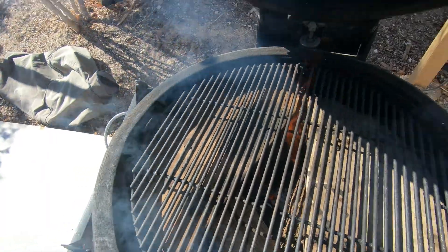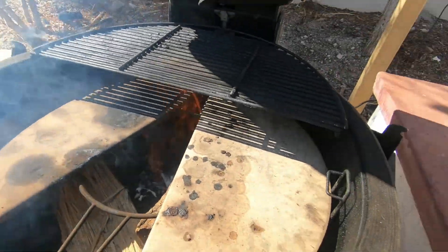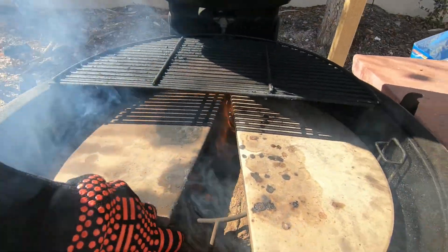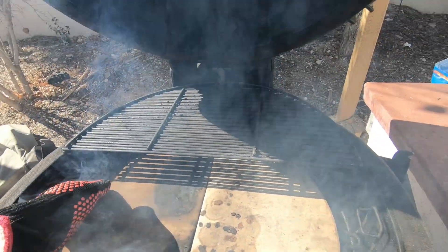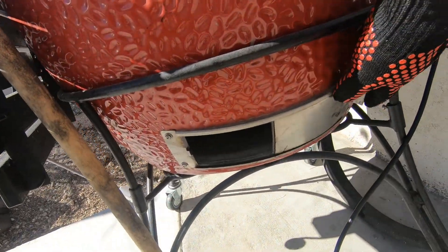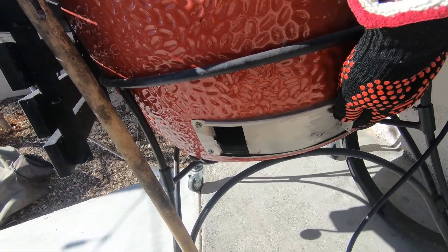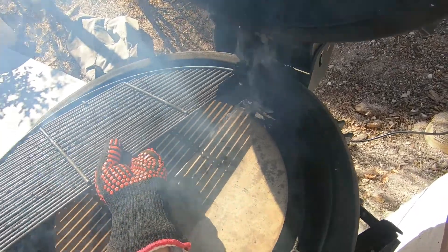You can see about three hickory logs in there, got them going pretty good. Got some heat in the dome, reading about 325 on the dome. Now we'll set our deflector plates centered. I usually do about two fingers wide here.